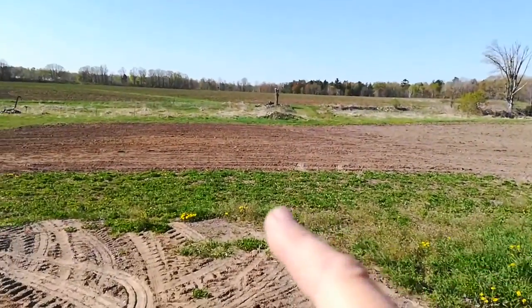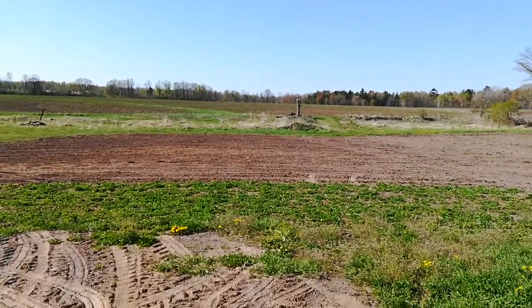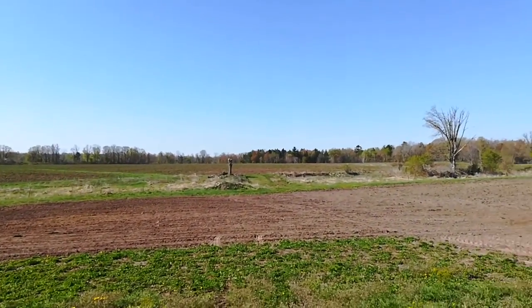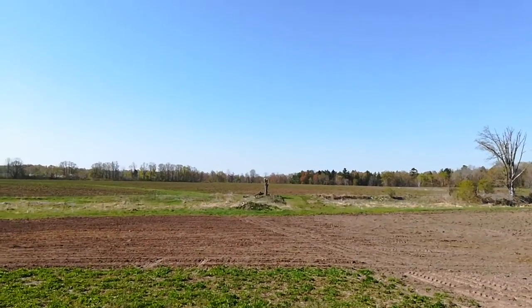I'm putting a little patch of wheat right out here because I want to be able to test out the pickup head and the swather before I drag it 12 miles south. And if I have any issues, I can resolve them here where all the tools are.